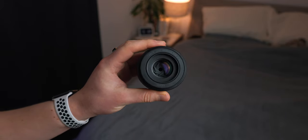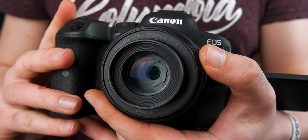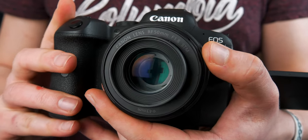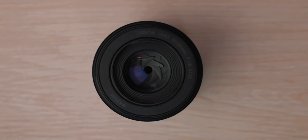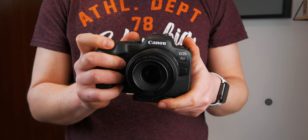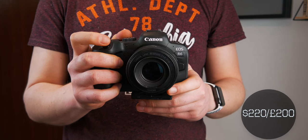The low light capabilities are just phenomenal because you're getting an f/1.8 aperture, and honestly just for the price you could easily pick this up, throw it in your camera bag, and it's going to come in handy at some point. Even if you don't think you'll use it, trust me, you'll use it. This is priced at around $220 or £200.